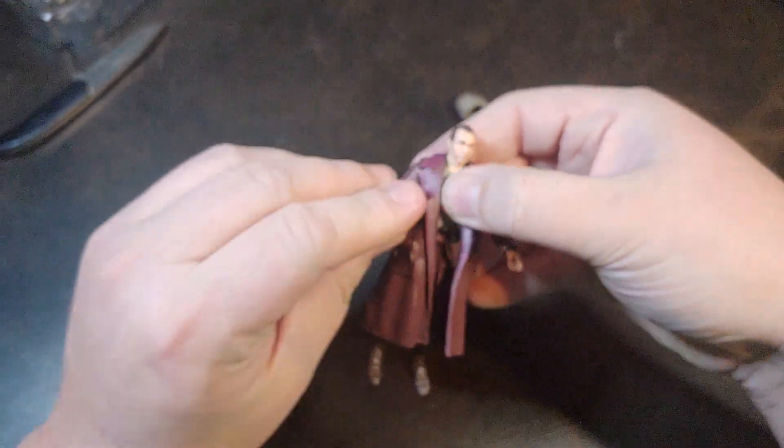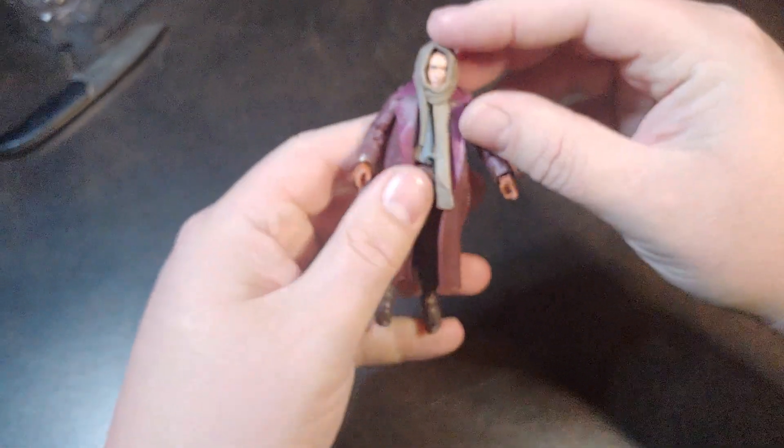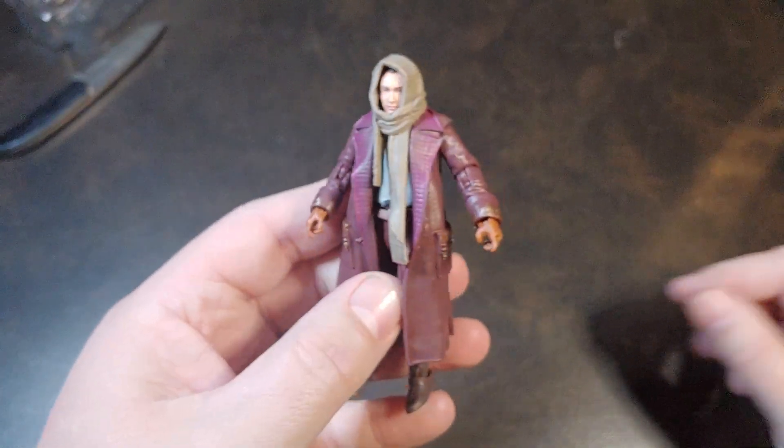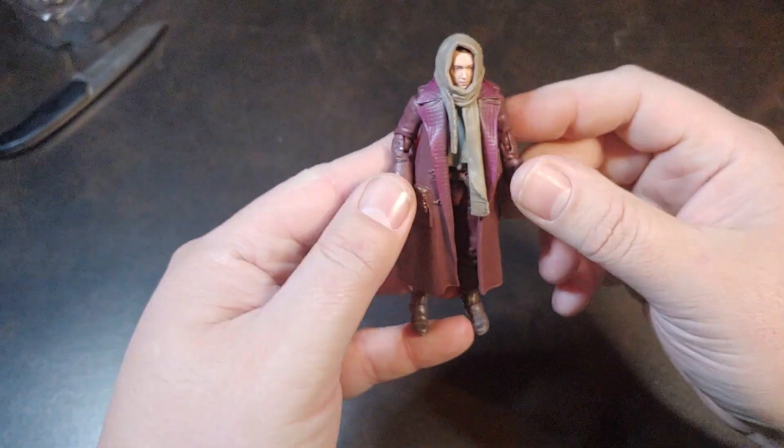One other feature that he does have is this head wrap — see how well that slides on. It just slides on really well, no having to force it or anything like that. But so far I'm really digging this figure.